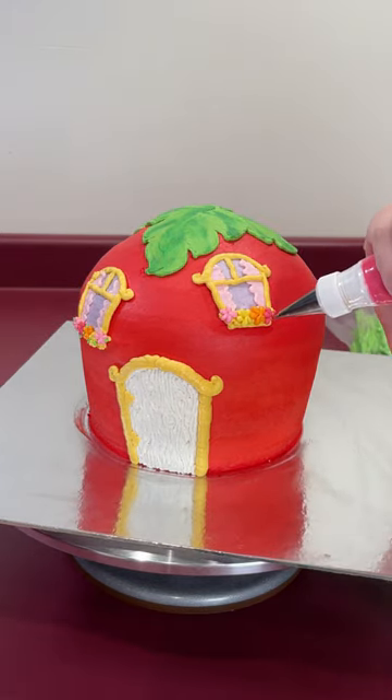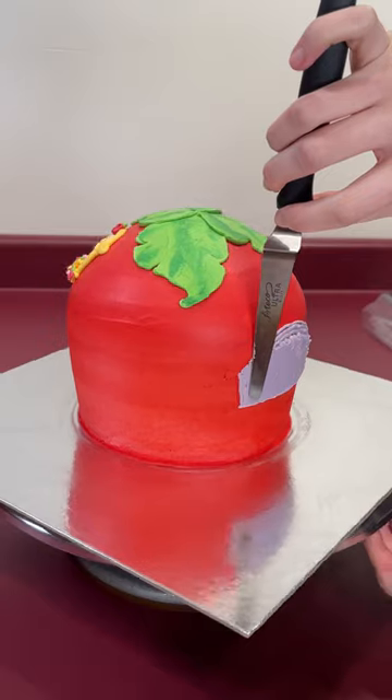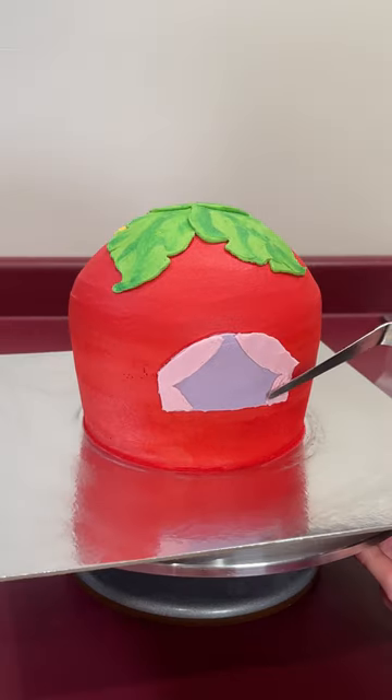I didn't really have an idea for what I wanted to do on the back of the cake. I decided to put one really large window where I pictured her cat sunbathing.